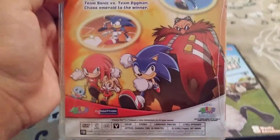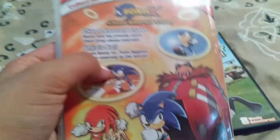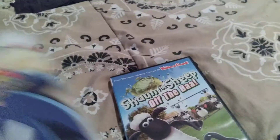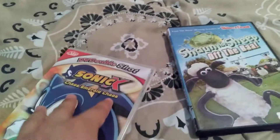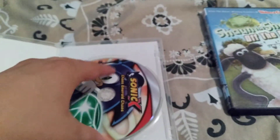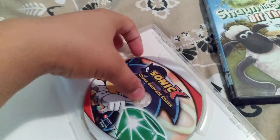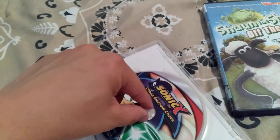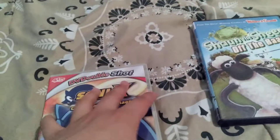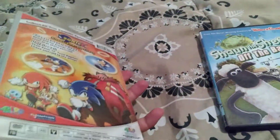It includes two episodes, 16 minutes, and that's really all. Nice artwork overall. Now let's open this up. Here's the disc — it's a little bit loose, really nice artwork though, it's a little bit loose in the center. I might have to replace the case, but I'm really happy and I can finally insert this into my DVD player.